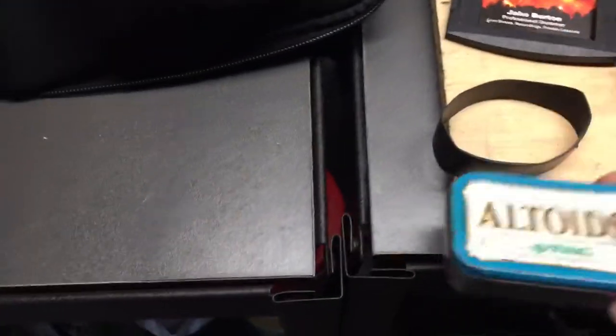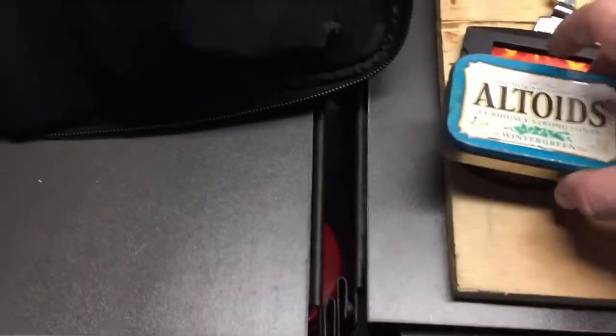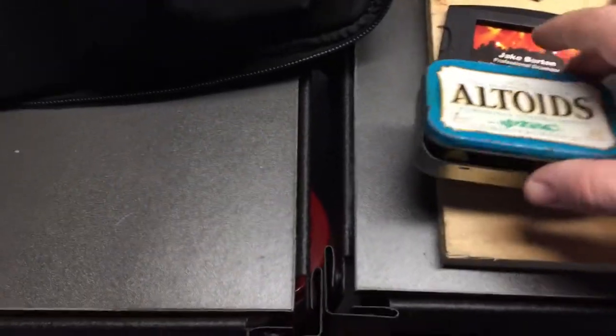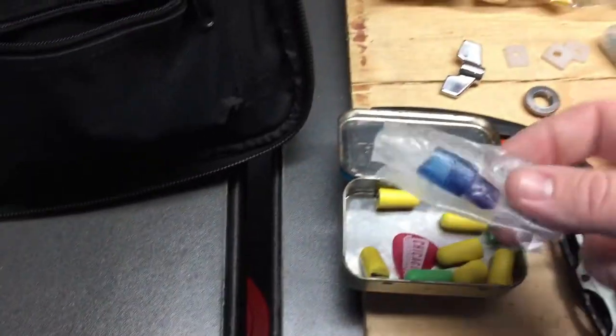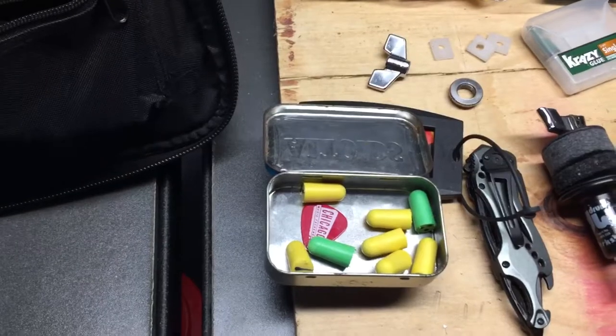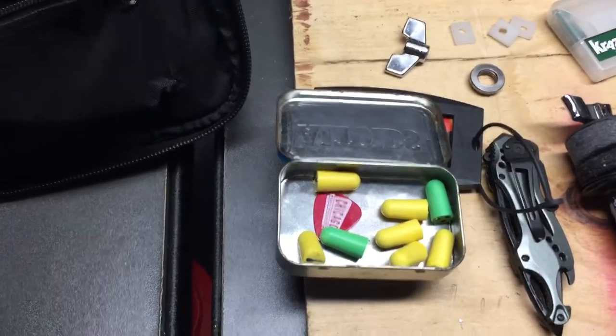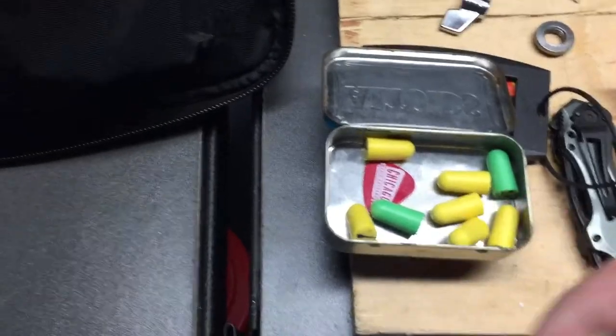First thing I carry is this Altoids tin — it has a Ranger Band, just a piece of inner tube around it to keep it in place. Inside the Altoids tin, we have some moon gel, an extra guitar pick in case somebody drops their pick, or sometimes a guitar player needs one — I've had it happen, believe it or not — and some earplugs.